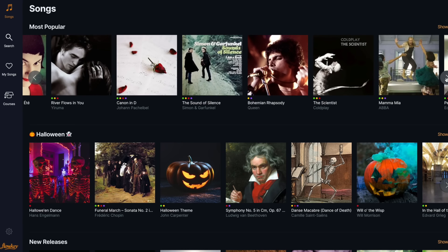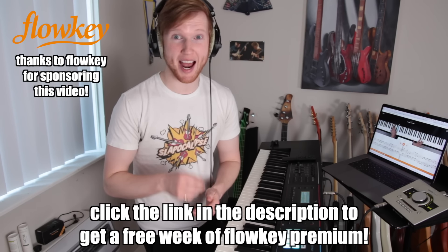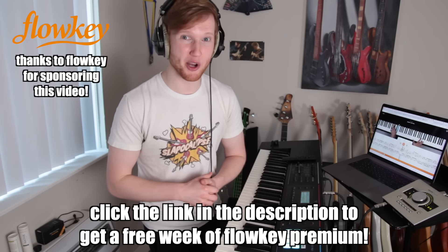FlowKey is my favourite way to learn new piano pieces because of how interactive it is. There's no page turning involved, and there's over 1500 songs in a variety of skill levels from beginner to expert. So if you want one week of FlowKey premium totally free, just click the link below to get access to this amazing piano learning app.